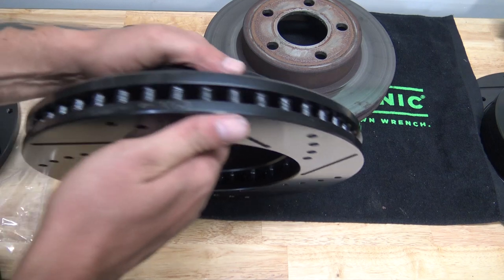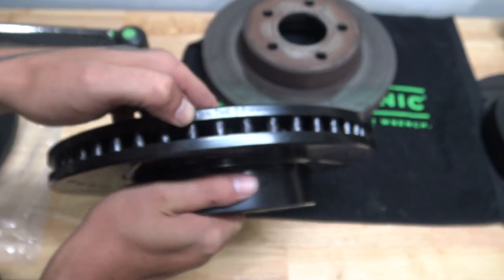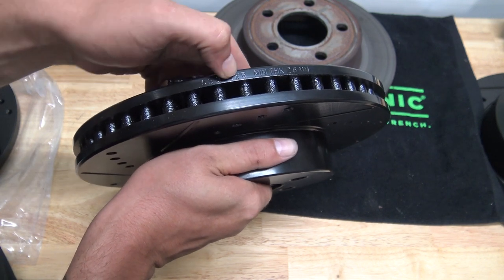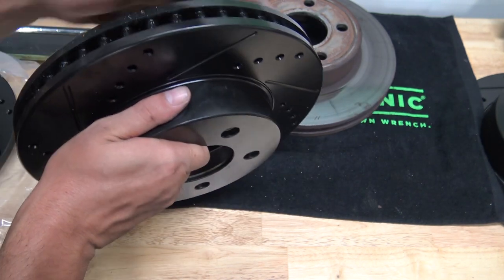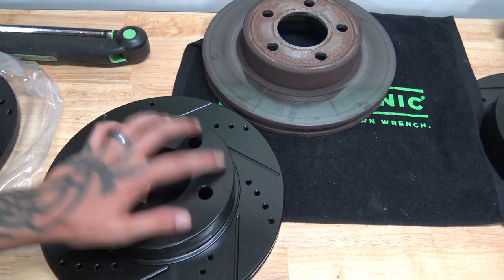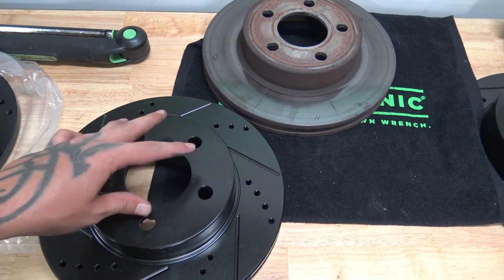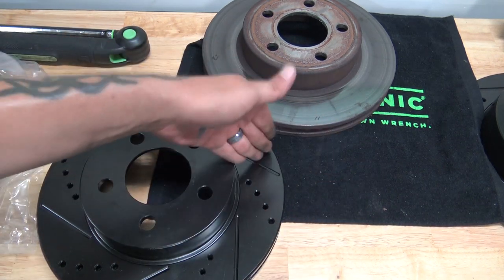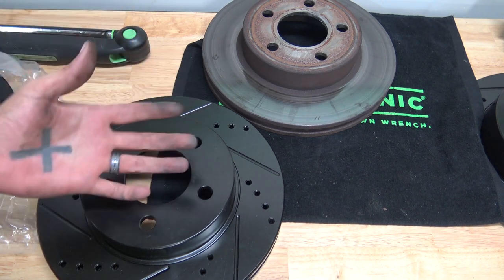You will see on a lot of these rotors — like this one in particular — this is the passenger side, and they have it marked with '53001 WR.' The driver's side was exactly the same except it was 'WL,' so they are giving you a side to put it on. I'm not saying go against the instructions of whatever company you buy your products from — it's always best to follow the instructions. But if you don't have instructions and you know for a fact that the cooling vanes are straight, you can put them on any way you want.